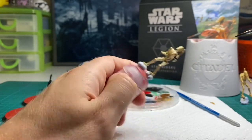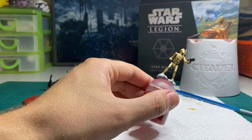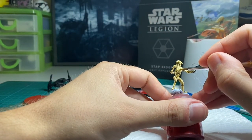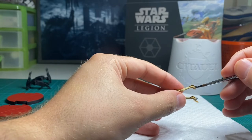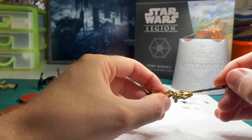Next I'm going to paint the black of the gun using Chaos Black and the yellow on the unit leader with Averland Sunset. Don't forget to go back and paint the parts of the bike on his feet and the hands on the handlebars. I've used the Skeleton Horde again to go back into the recesses over the yellow to give it a bit of depth.